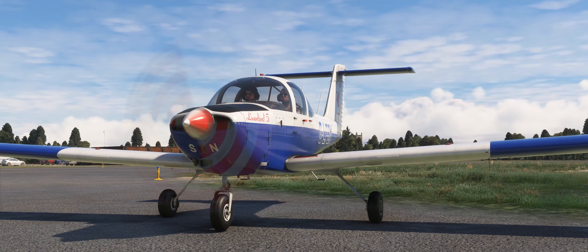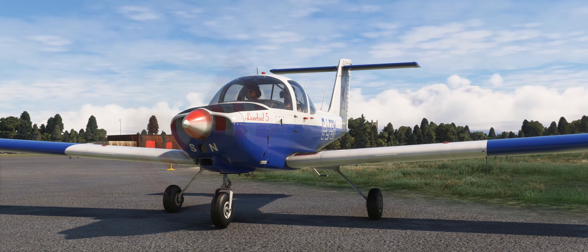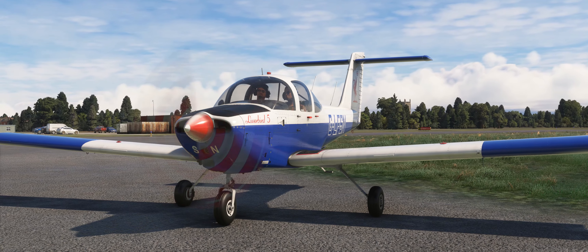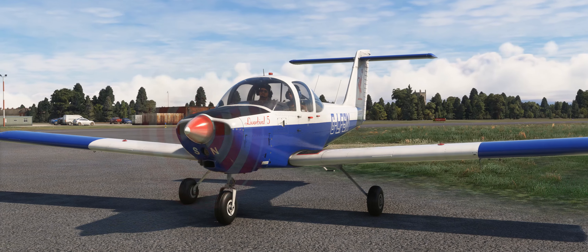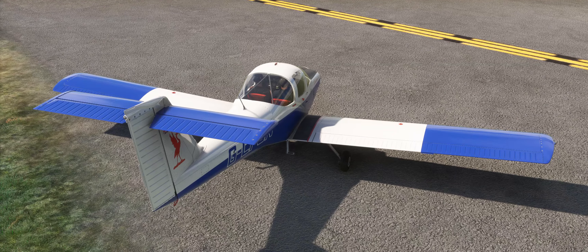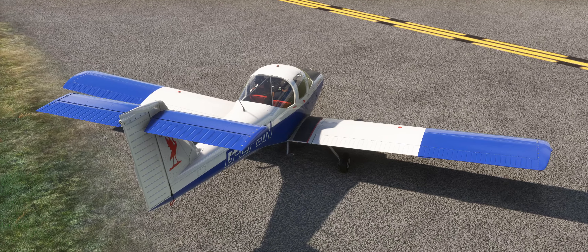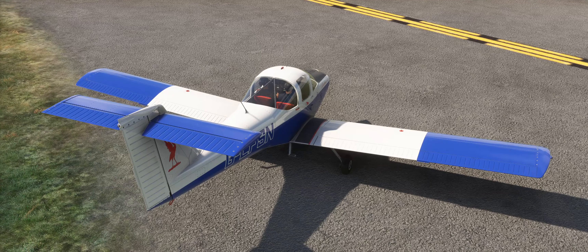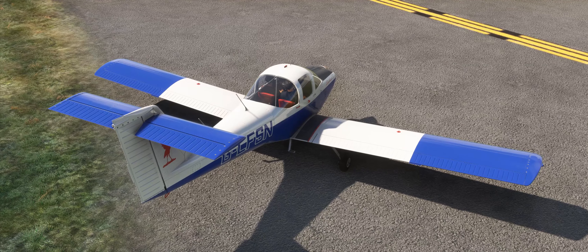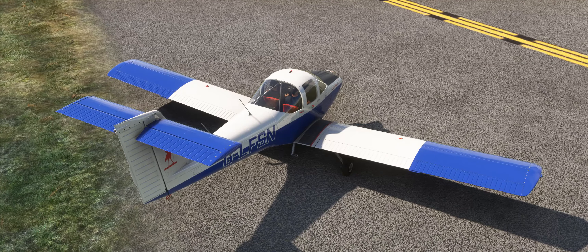Hi folks, welcome to part 2 of our PA38 Tomahawk tutorial series in Microsoft Flight Simulator. In this part we will be covering the take-off and en route navigation procedures. In part 1 we prepared the aircraft for flight, started the engine, taxied to the hold short point of runway 27 at Liverpool and performed a ground check, so we are now ready to run through the before take-off checks.